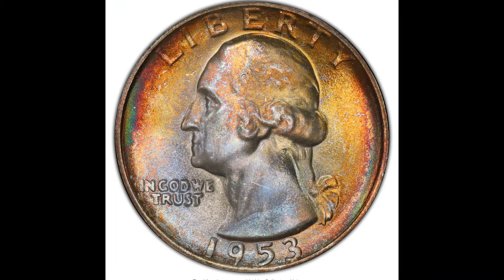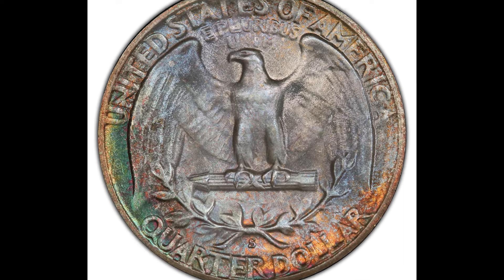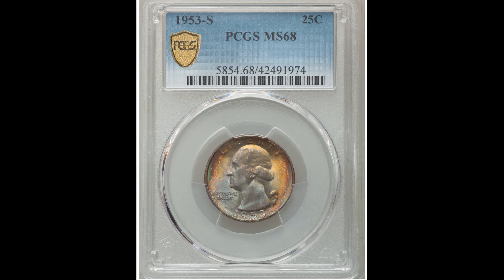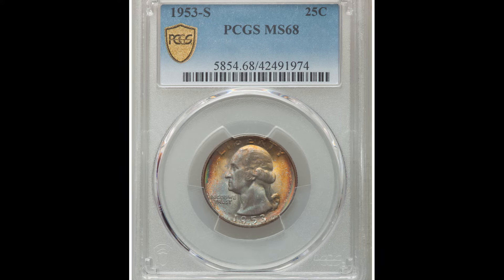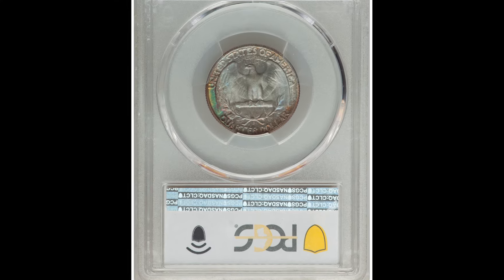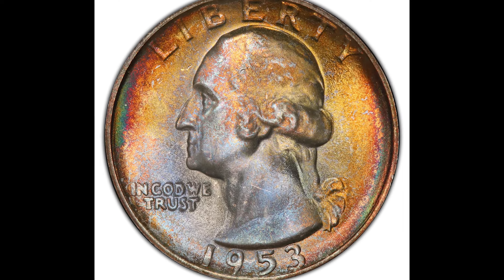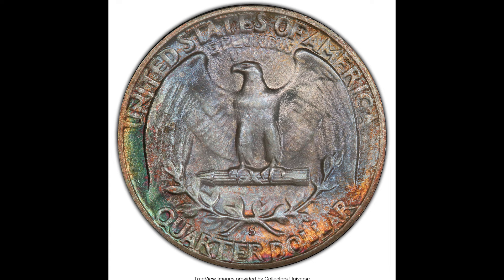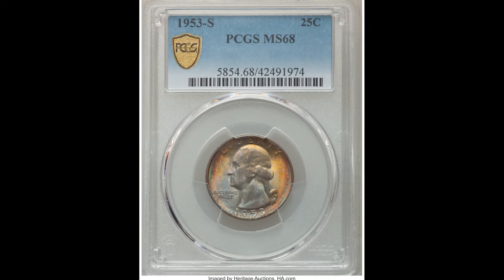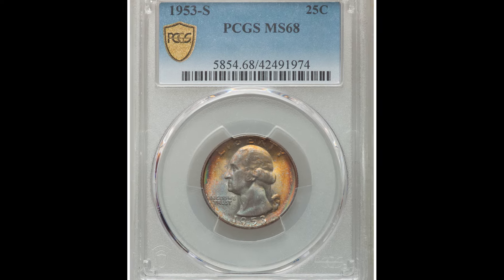Here's a Washington quarter from 1953 — it is a San Francisco minted coin, as you can see from the S mint mark on the back bottom center. This coin also has some pretty apparent toning; you can see discoloration all over it. Regardless, it got graded at PCGS mint state 68 — a very beautiful coin. Toning like this matters most on higher-grade mint state coins. This example sold for $5,040.